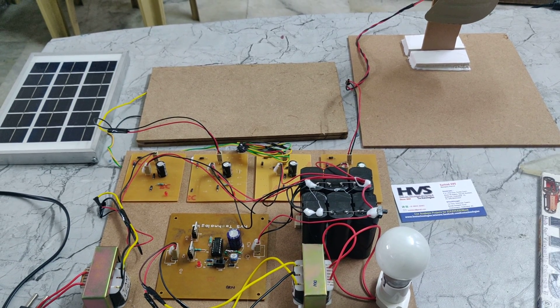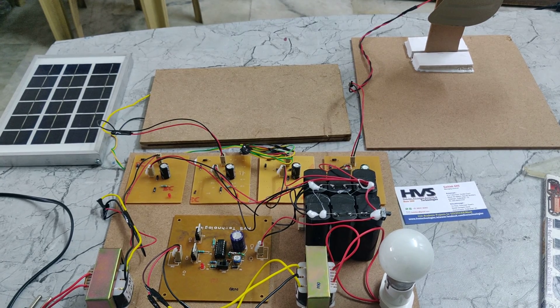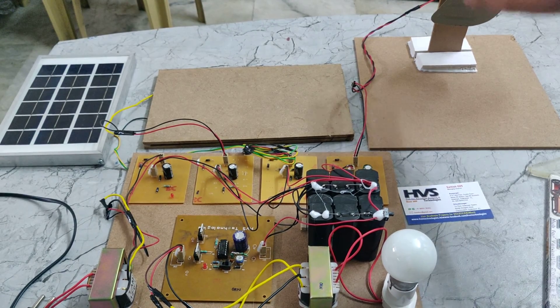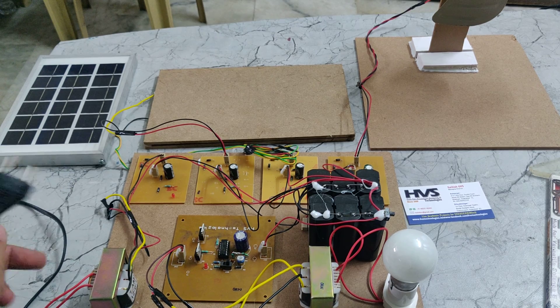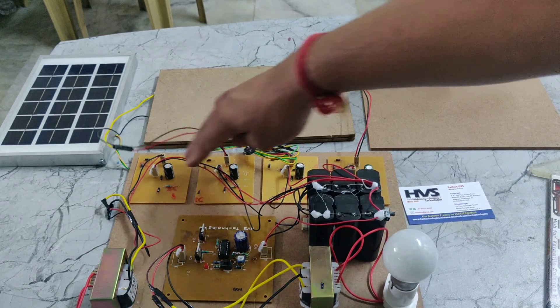Welcome to the demonstration of hybrid power generation for solar, wind, and piezoelectric plates. In this project we are using a DC generator, piezo and solar plate, and also a step-down transformer. So we can charge this battery using these four sources.